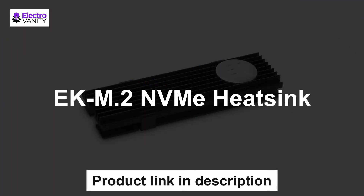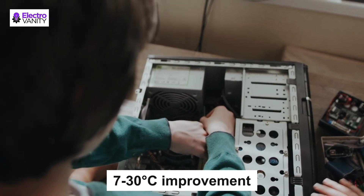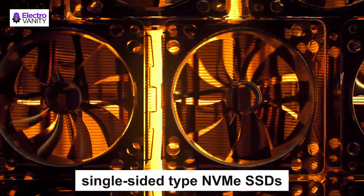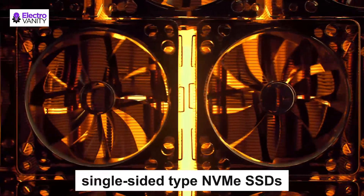The fourth one is the EK M.2 NVMe Heatsink. It is a passive heatsink for M.2 NVMe next-generation form factor SSDs, bringing a 7 to 30 degree Celsius improvement in SSD temperature. It is compatible with all single-sided NVMe SSDs and includes thermal pads.